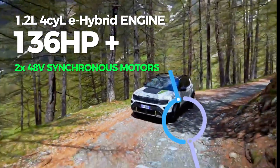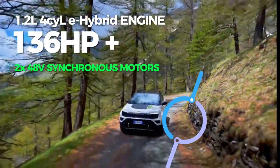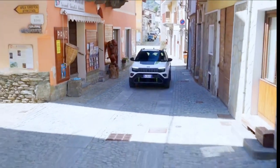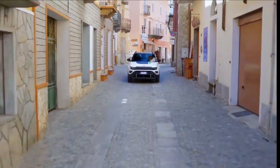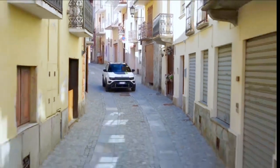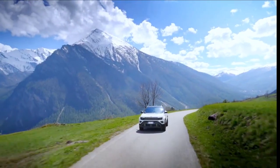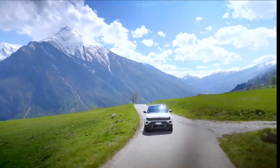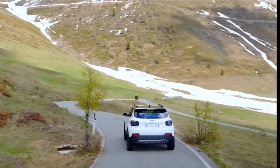The power loop system between the two electric motors makes all-wheel drive available regardless of the charge level of the 48-volt battery. The gasoline engine provides traction to the front wheels, while the electric motor integrated into the dual-clutch transmission functions as a generator providing energy directly to the rear electric motor. This micro-hybrid configuration allows driving in electric mode at low speed for up to a few kilometers and to perform maneuvers such as parking.